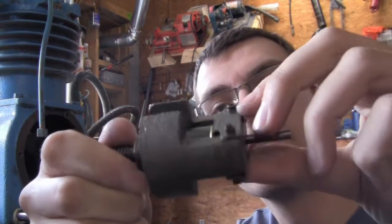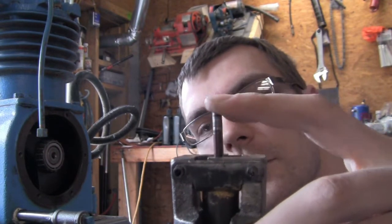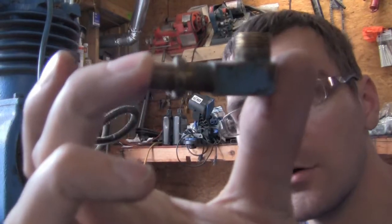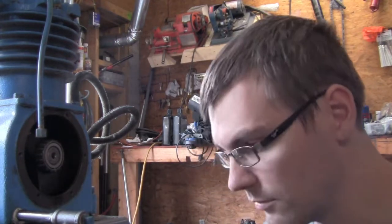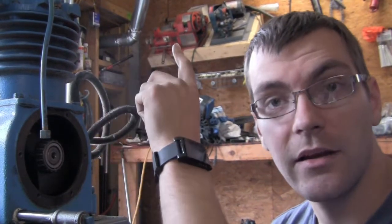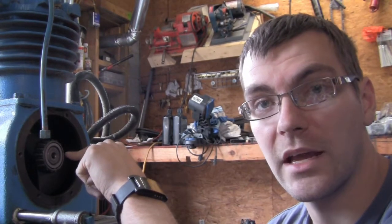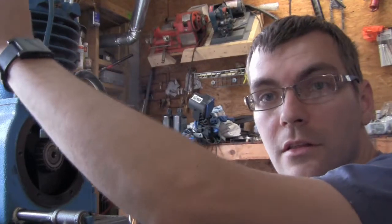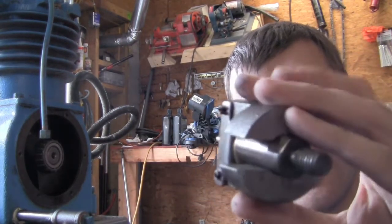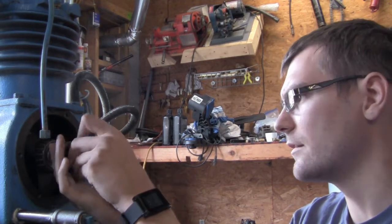Let's take a look at how this works. The threaded end threads into the crankshaft, and as it spins, these weights fly outward, which pulls the little pin in. That little pin pushes out on the Schrader valve down inside the elbow on the outside cover. Through the hose from the outlet of the high-pressure valve, when that Schrader valve is open, it bleeds pressure from the high-pressure outlet valve into the crankcase, which then comes out through the vent into the low-pressure inlet valve and out the air filter.